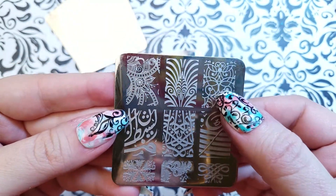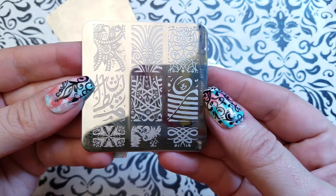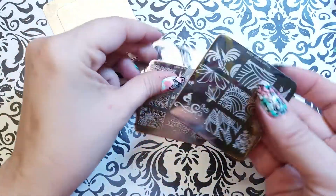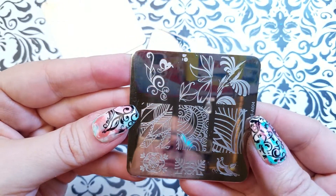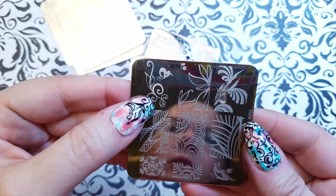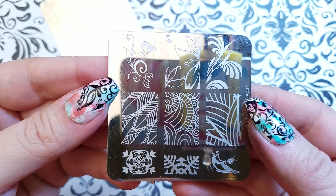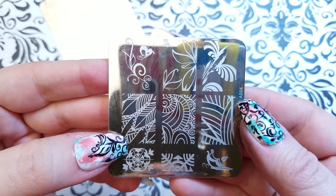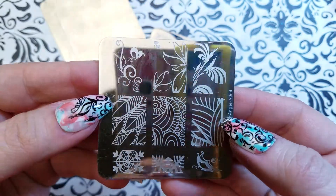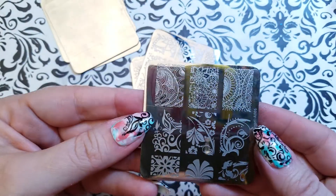I've got this one on my middle finger here. Plate number four. If you'll notice, a lot of these are really good decal stamps and it's got some of the best texture stamps I've seen anywhere near the end of the series — I'll point those out to you.